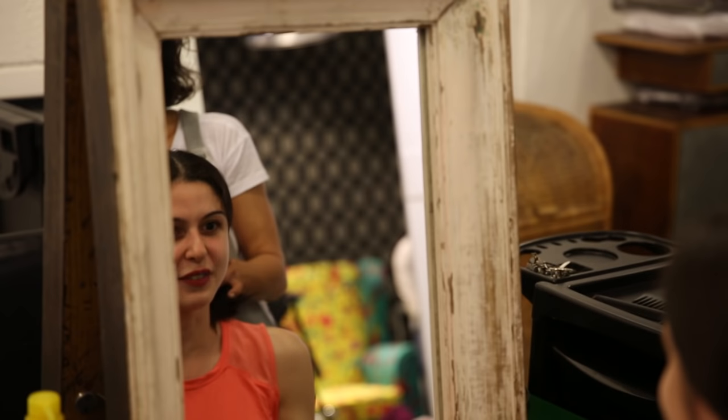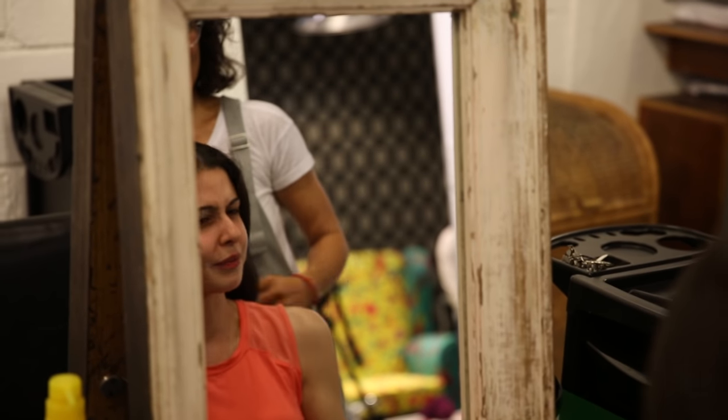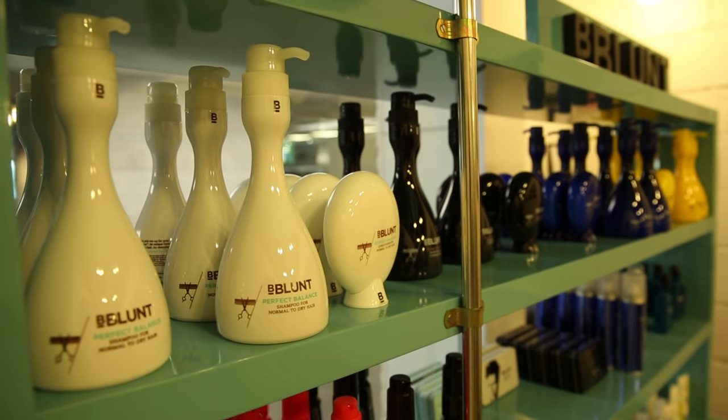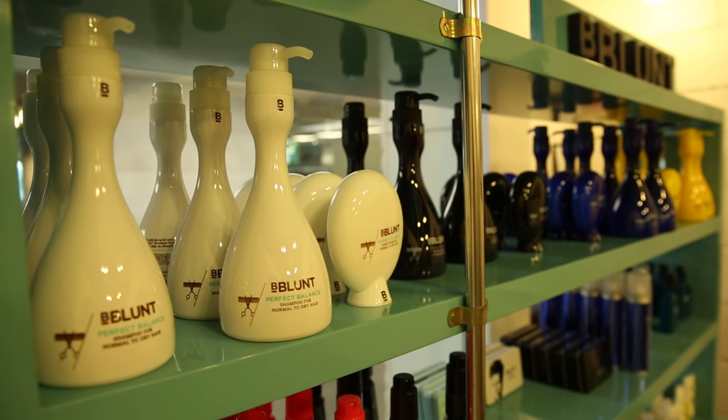Wow, it does feel a lot lighter! It will feel light, it will feel light. Alright, let's shampoo your hair. I recommend intense moisture shampoo and conditioner for your hair today. Curly hair — Indian hair — tends to be a little bit more coarse in texture, so it requires moisturizing. We use a slightly lightweight conditioner called Got Perfect Balance, which does exactly what the name suggests: balance the hair.